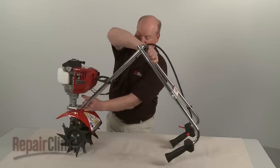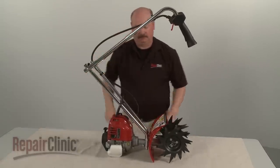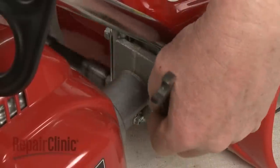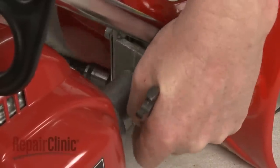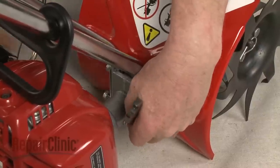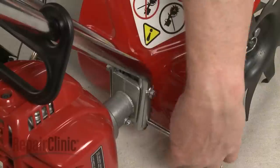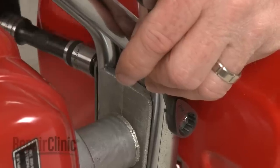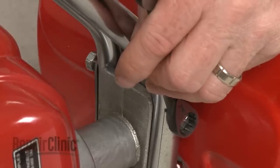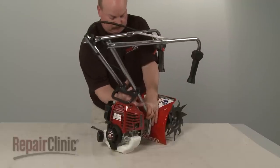Tip the tiller forward so it rests on the fuel tank and tine guard. Use a 7/16 inch socket and wrench to remove the nuts and bolts securing the handle assembly. Pull the assembly off and set it aside.